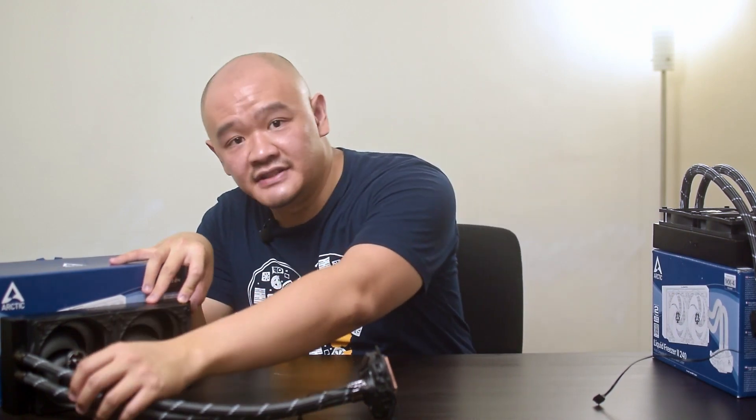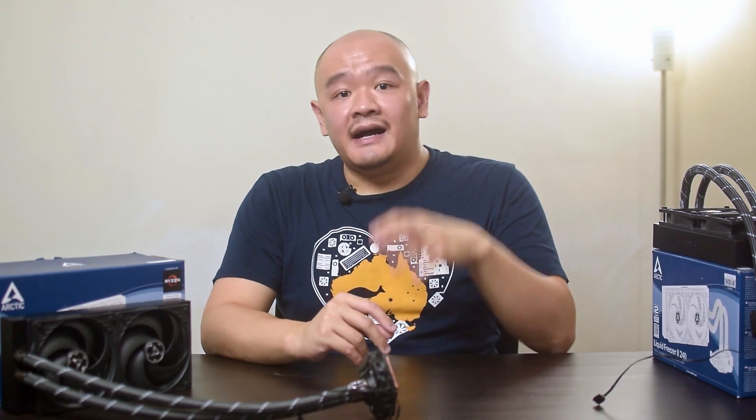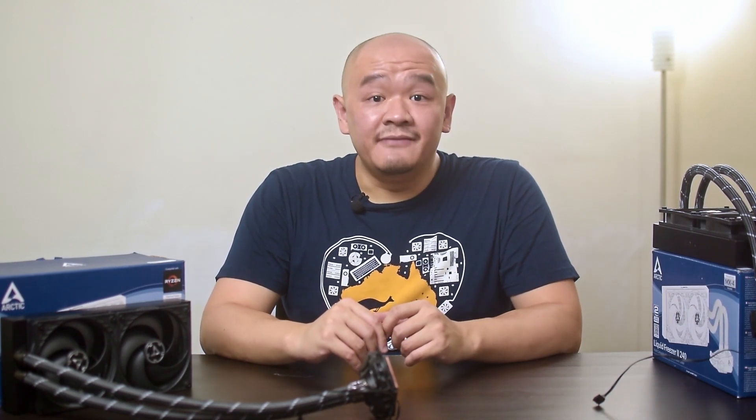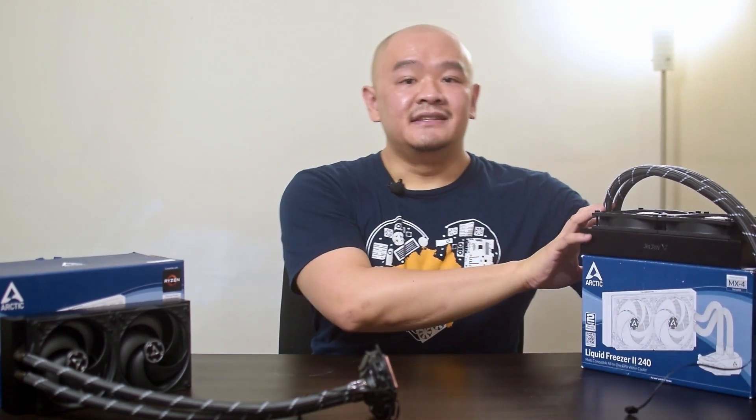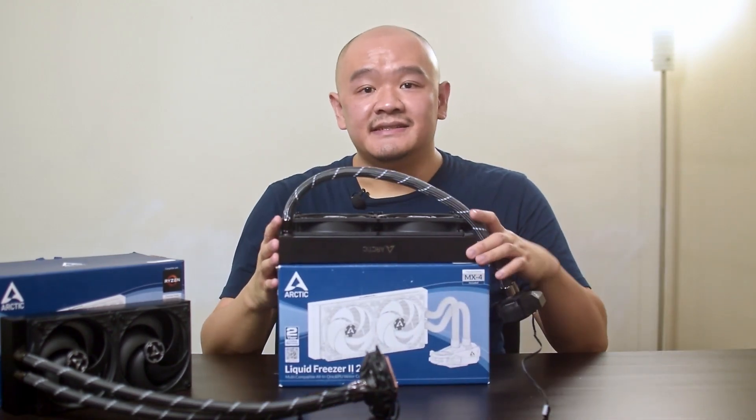I sent them the closeups of the damages and without much hesitation, they offered me a replacement unit free of charge. Credit given where credit is due — I have to give it to Arctic's support team for being straight up awesome. A couple of months, some shipping delays, and a global pandemic later, the new unit from Arctic is here.